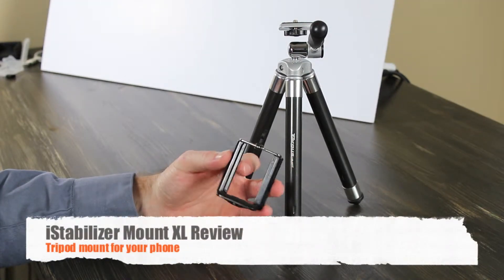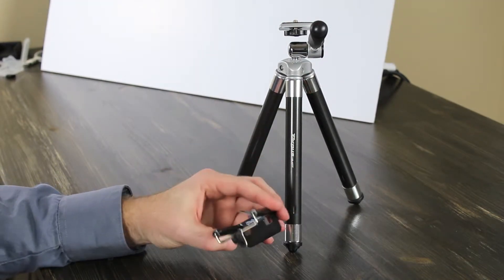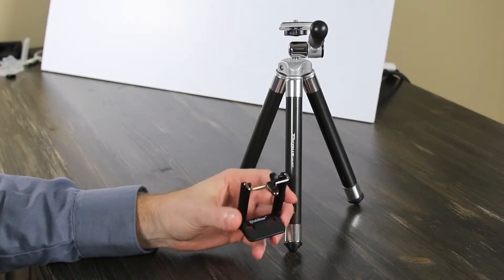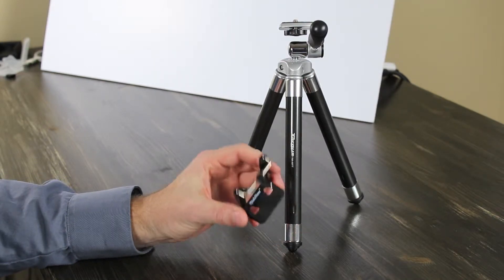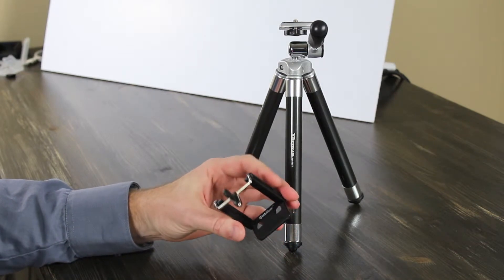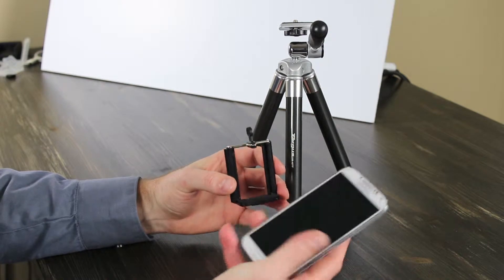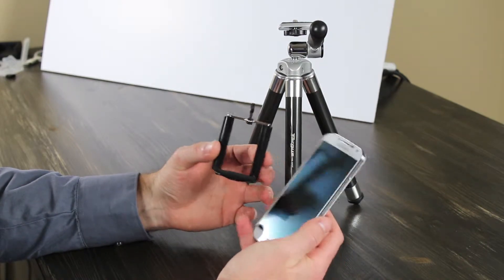Hey guys, this is Josh with Digital Tweaker. Today I'm going to be reviewing a product called iStabilizer Mount XL. There's also an original iStabilizer mount, but it's a little bit smaller than this one. The iStabilizer Mount XL is made for phones up to 3.5 inches wide.